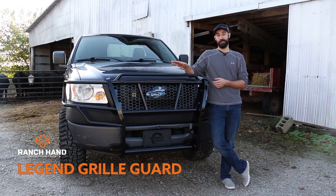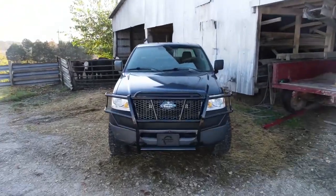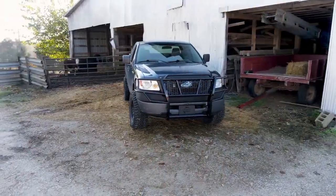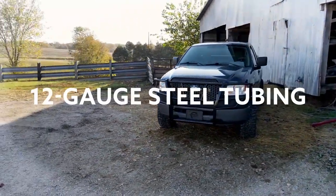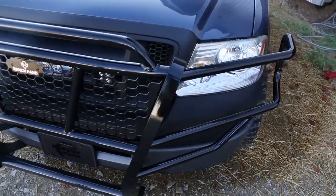Ranch Hand's Legend Grill Guard series is the original icon in the vehicle protection industry. There's no doubt why Ranch Hand named this grill guard The Legend. Not only does it carry Ranch Hand's legendary name, but it also features 12-gauge steel tubing and a one-piece welded design to increase strength throughout the entire grill guard.